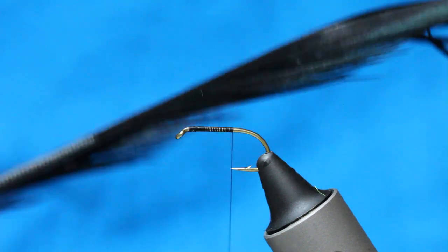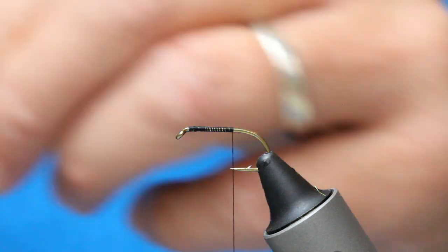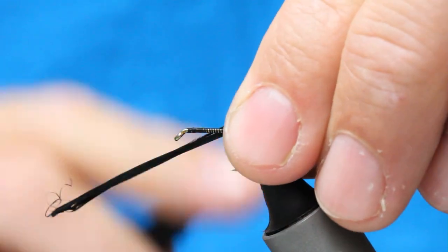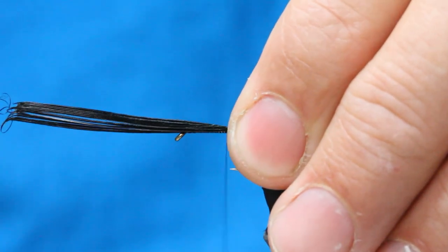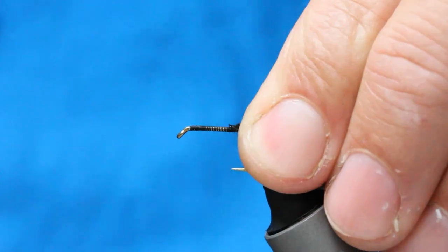And then in with this stuff — black pheasant tail. With a pinch and loop, just catch it there, pull it up so you're happy. I think it's okay, and then what I do is come back on itself and lock it in place.